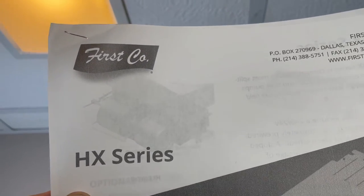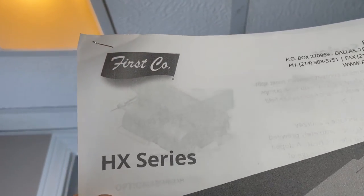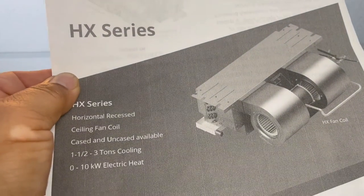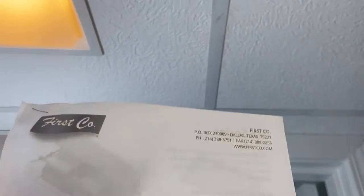Hello everybody, today we're going to talk about the First Company X-Edge horizontal recess ceiling fan coil. These are very old machines by First Company — these ones are 30 years old — but they are everywhere in multifamily apartment complexes. I want to share my experience with them so hopefully it's easier for you, because at the beginning it took me forever to get parts and understand the system.